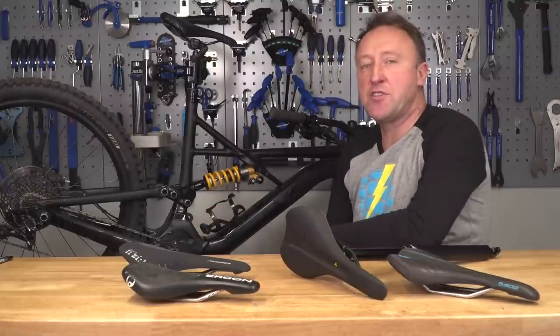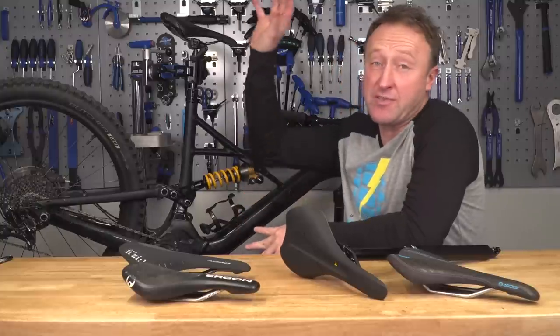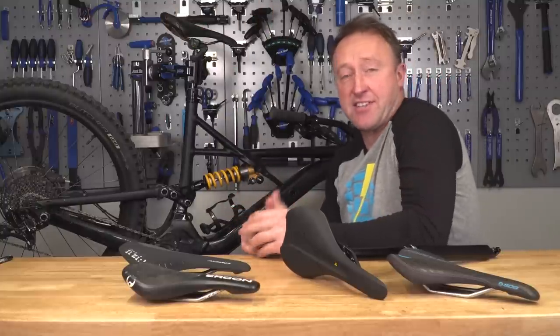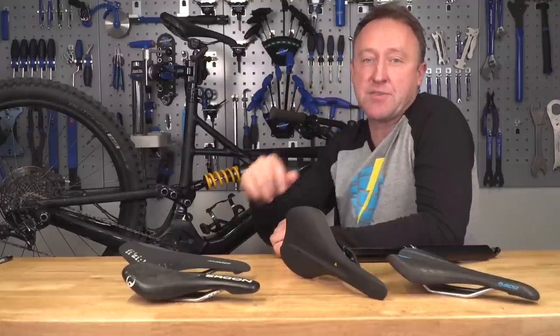Hope you liked this video. If you want to go into more depth on things like cockpit setup, have a look at the video linked here. Please give us a thumbs up if you liked this video, and it'd be fantastic if you click that subscribe button.